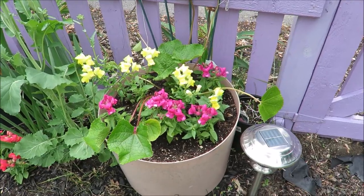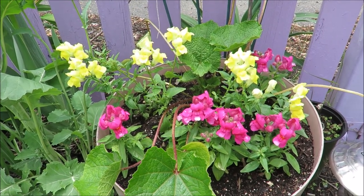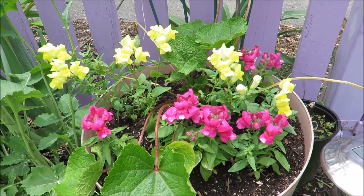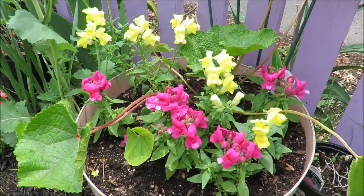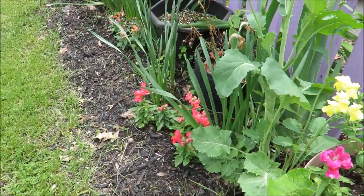I put the pink ones up front and the yellow toward the back. Hollyhocks grow fairly tall — the spikes of the flowers — and I'm hoping the snapdragons will grow fairly tall themselves. They can get very tall and very flowery. I've never seen them in my garden the way they look at the florists, but that would be nice.